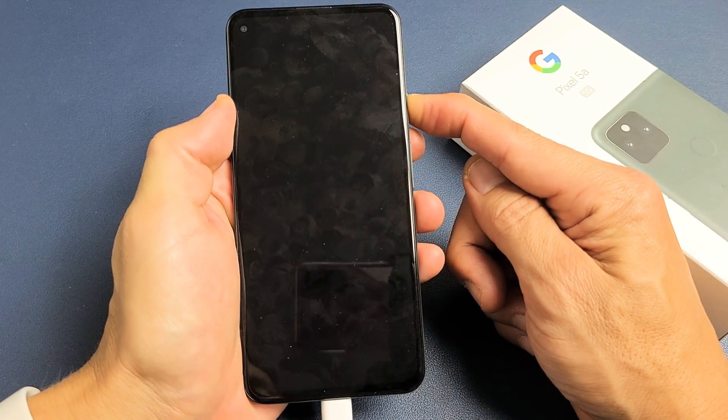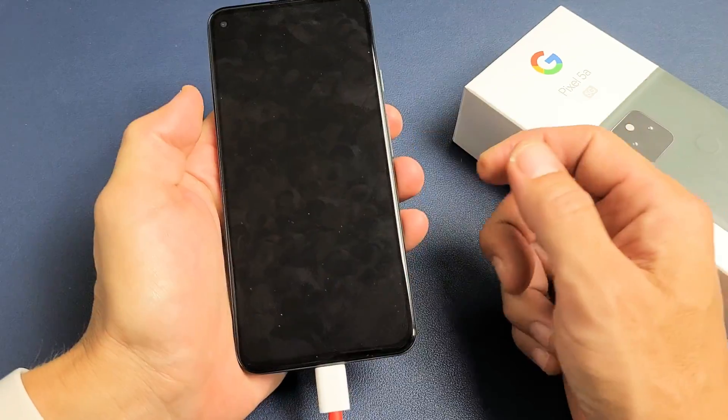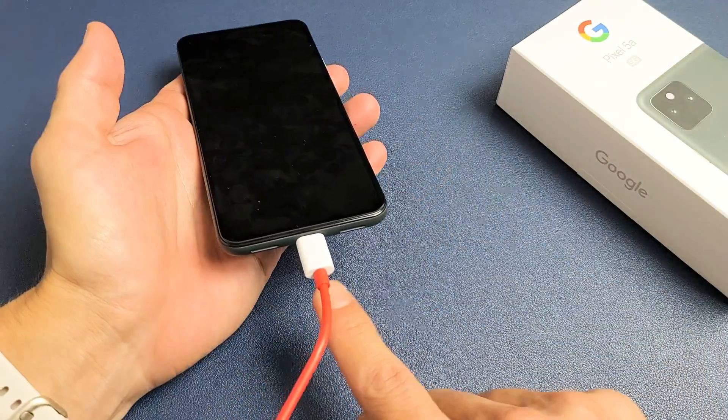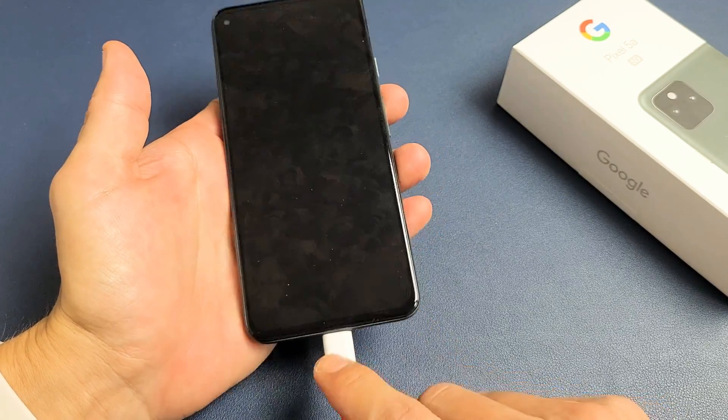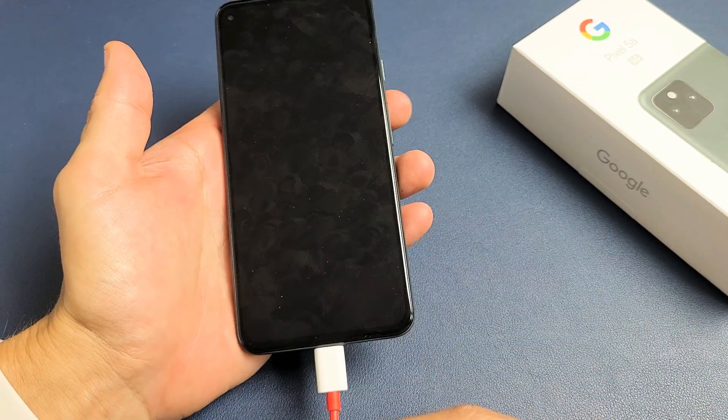You're pressing and holding the power button and it doesn't start up or nothing. So this is what I want you to do. We're going to go ahead and keep it plugged in. Make sure that it's plugged into a wall socket so you're getting power.